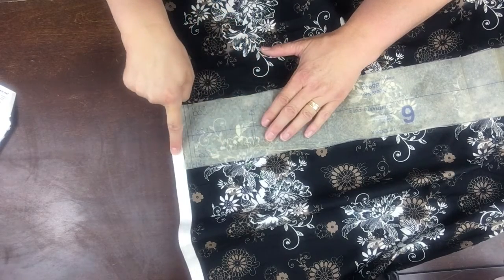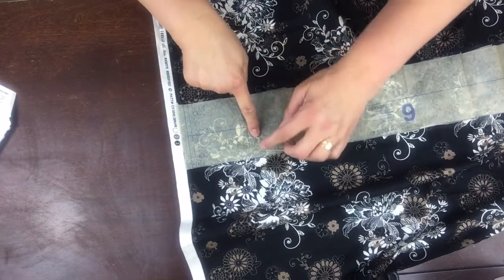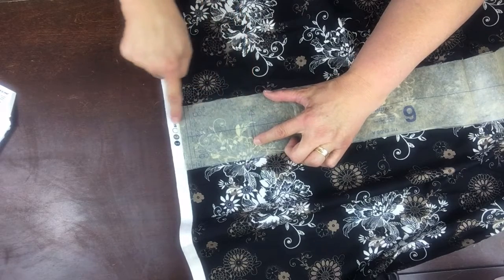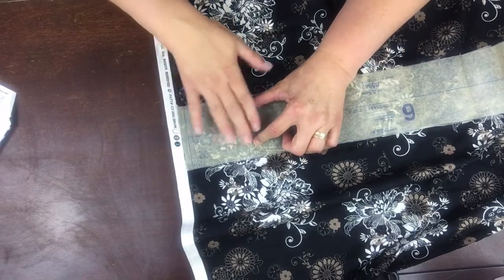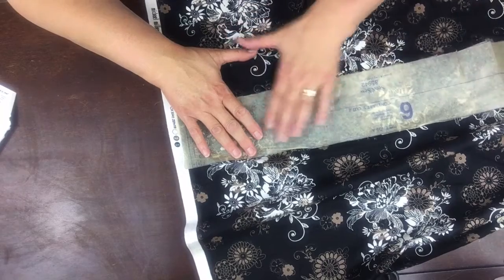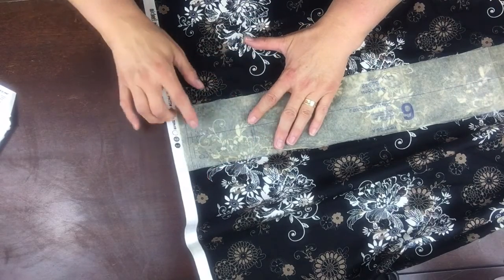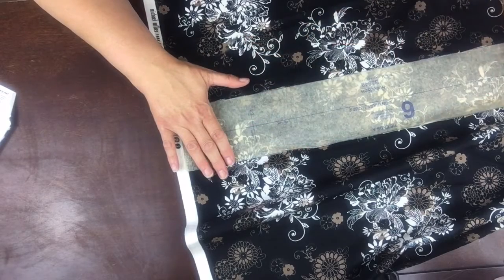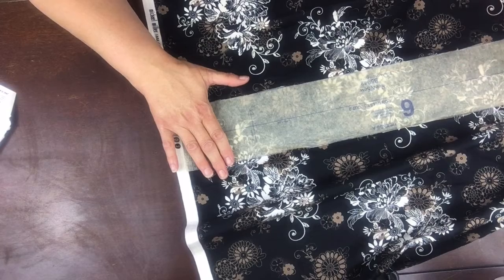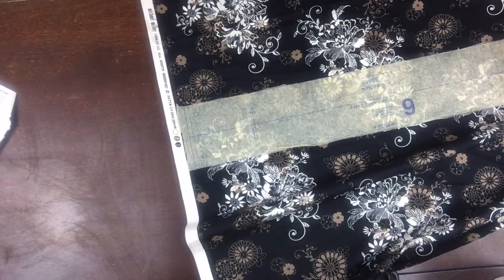I'm going to find my grain line — I know it runs this way — and I'm going to lay this arrow parallel to this line. I would normally measure from this tip of the arrow out to the edge, say seven inches. I put a pin there, and then measure the other tip of that arrow out seven inches and put a pin there. That way I know my pattern is laying perfectly parallel with the grain line. You wouldn't want it to be even a little bit crooked because it would look crooked. That's how you find your grain line — very, very important.